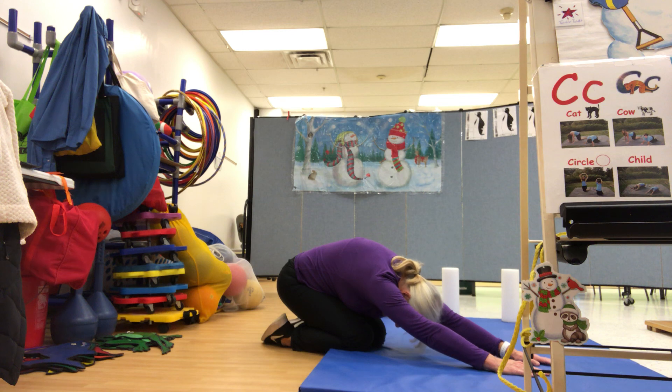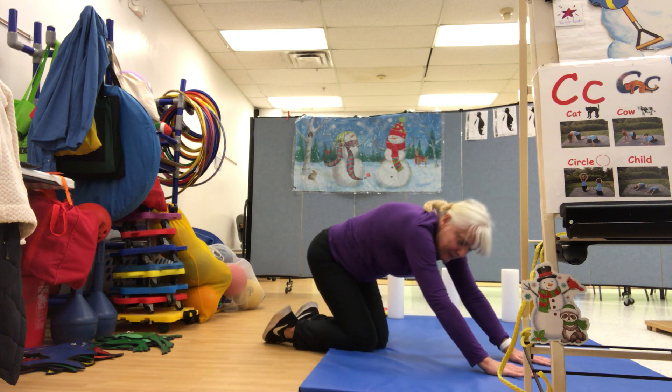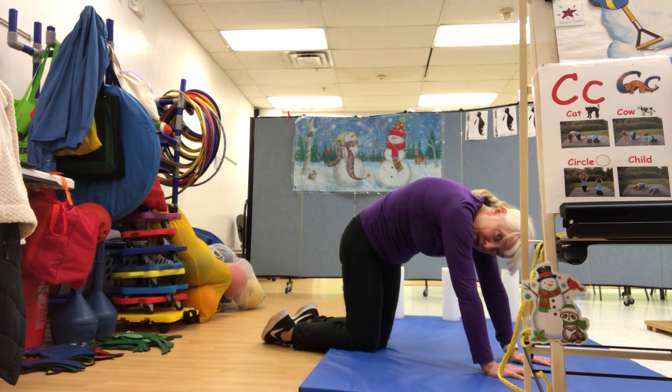Very good. Let's do it again. Cat pose — back up. One, two, and look down. Three, four, five, six, seven, eight.